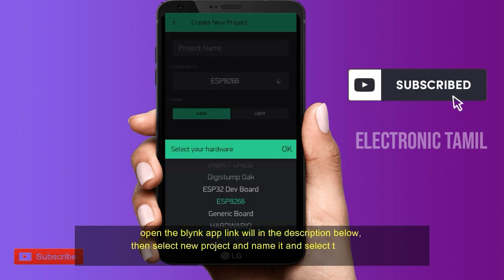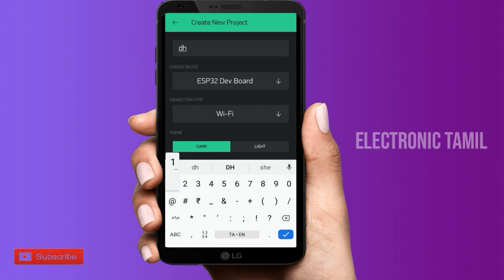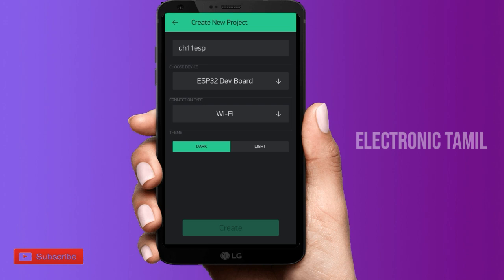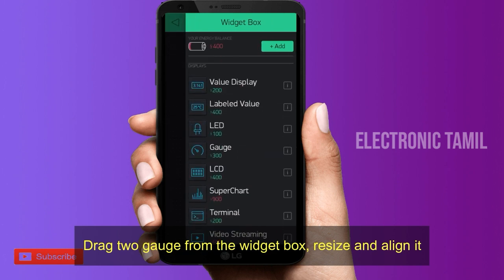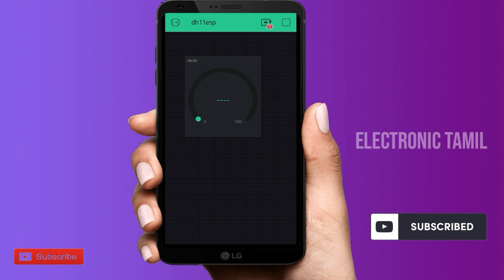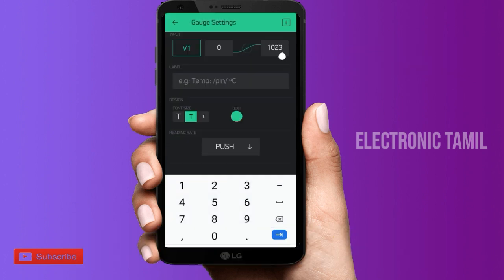Click on the new project, select the project board, and click on ESP32. Enter the project name and click Create. Then click to add a gauge widget and select pin V1, setting the range between 0 and 100.